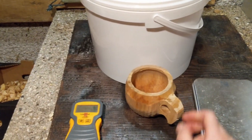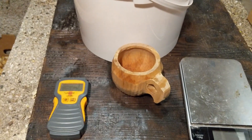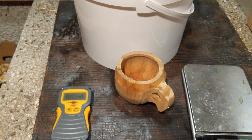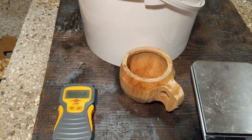To show you how it dries the cup, I'm going to weigh it to show how much moisture it's lost, and I'm going to use a moisture meter. With these two we should be able to show you that it does quite a good job at removing moisture.